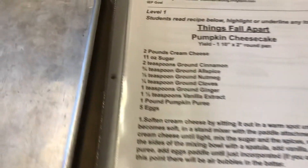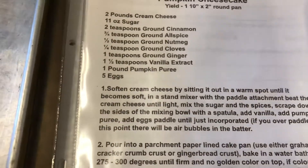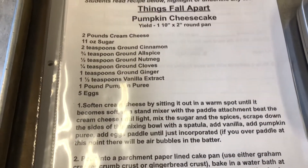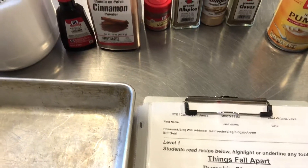We need 11 ounces of sugar, and then we're gonna soften the cream cheese — it can sit out at room temperature for a while and then we put it in the stand mixer. I'll finish getting all my ingredients measured and getting our mise en place done, and then I'll show you how to make it.